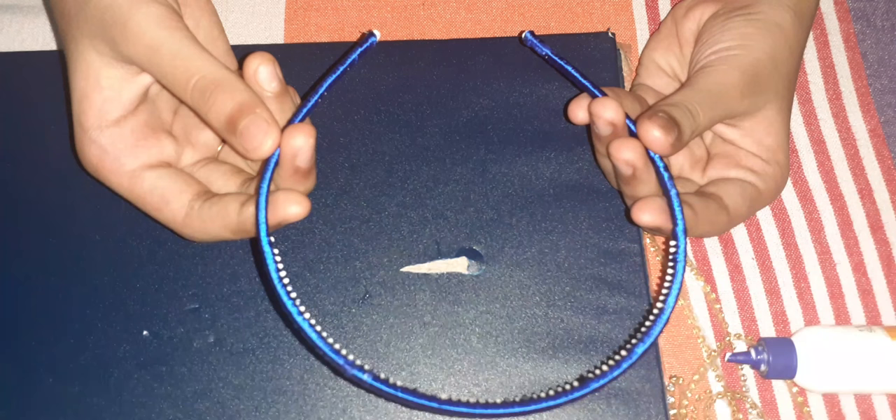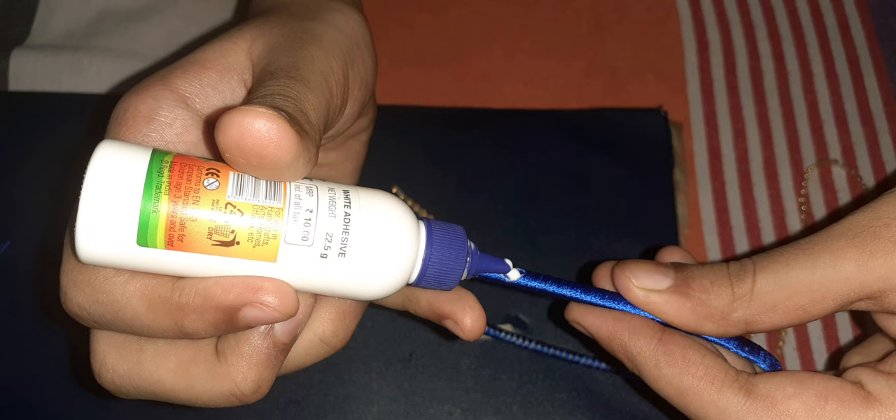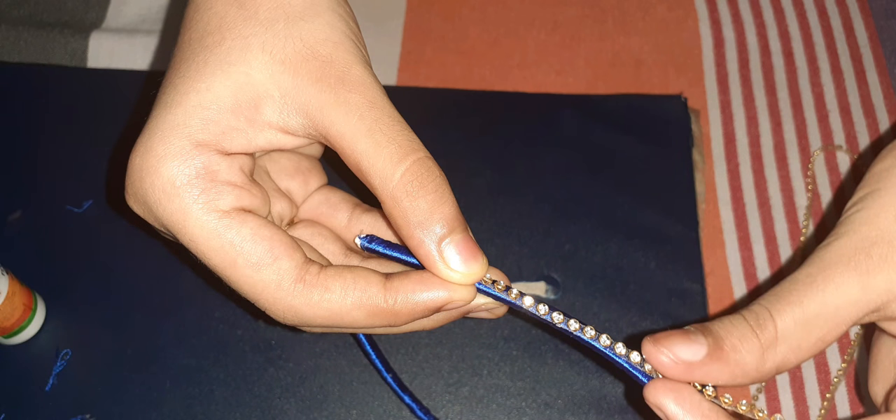After cutting, we have to roll the thread onto the hairband. Then we take the lace we have prepared for decorating and stick it to the hairband. Slowly stick it so the lace does not fall off.